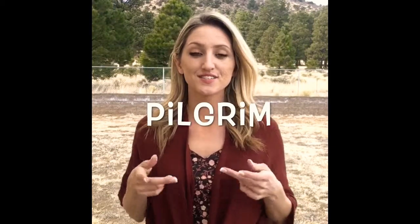Next one is pilgrim. You make P's with your hands and your middle fingers touch your chest, then you go out and up in the shape of a bib.